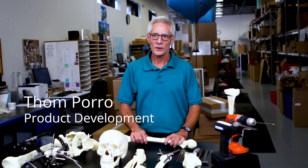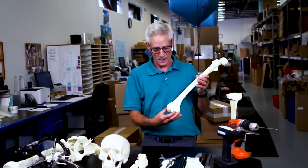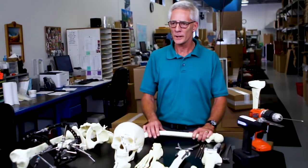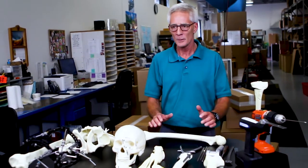Hello, my name is Tom. Today we're going to talk about the Sawbones Solid Foam product line — our flagship product that we produced over 40 years ago. We produced this to fill the need of the resident surgery training programs that had no anatomical models in which they could actually practice basic skills.